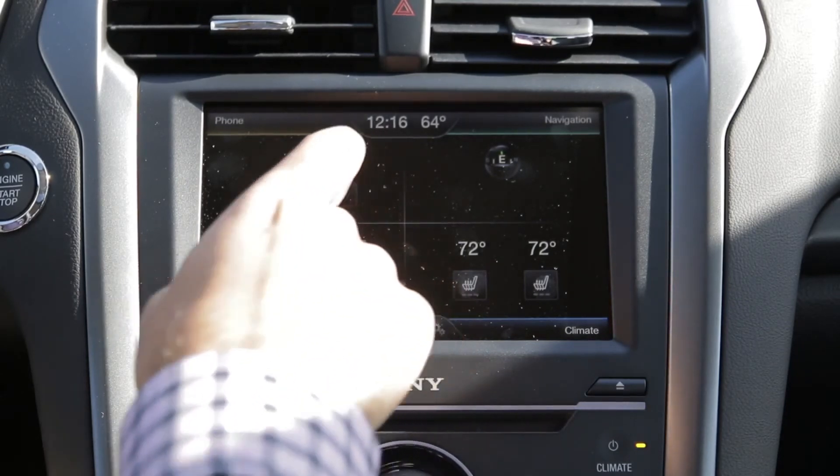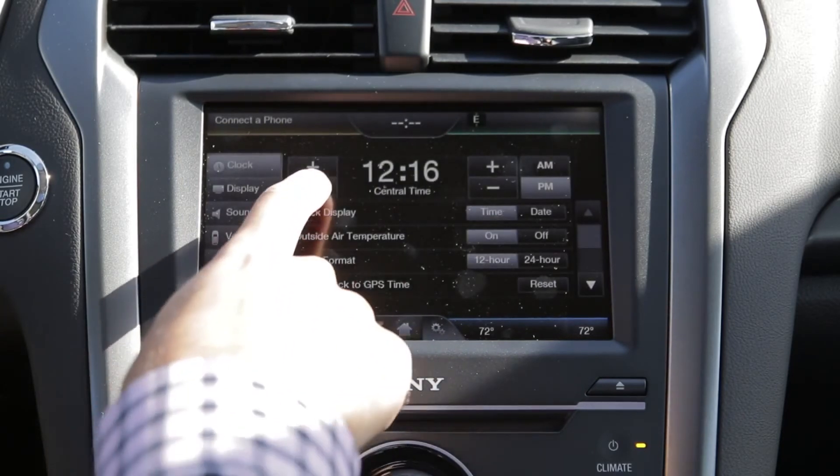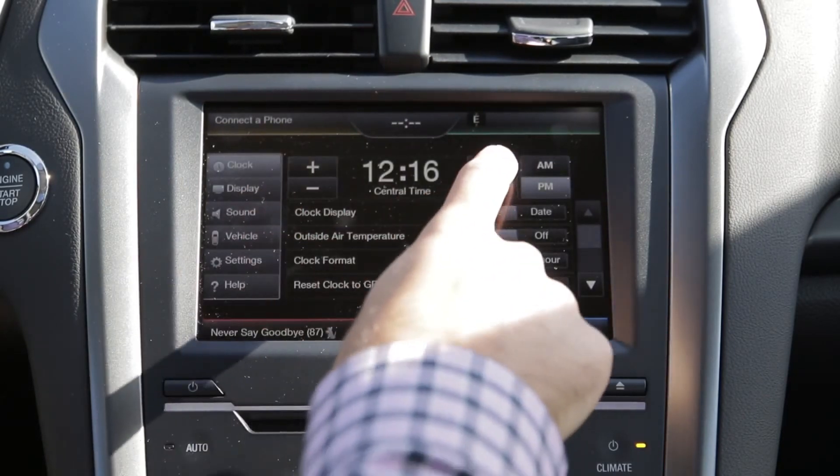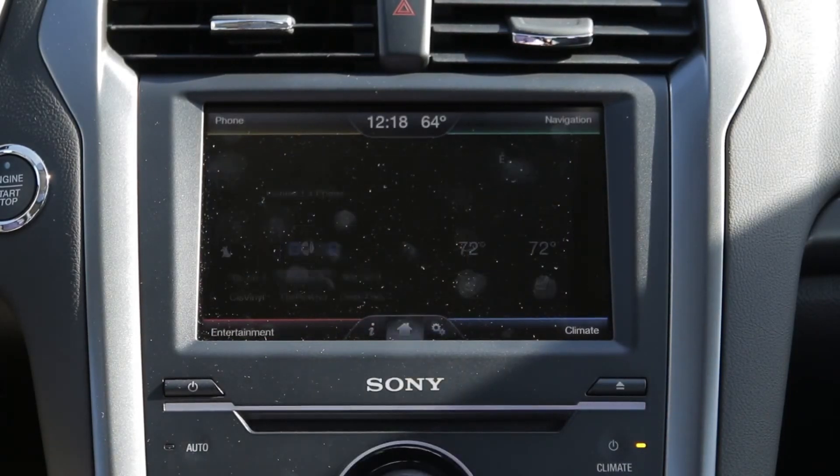You'll notice the clock right in the center of the display here. Go ahead and select that and then you can adjust the clock accordingly, with your hours on the left and your minutes on the right. And once you find a time that works, simply select the home button and you'll be all good to go.